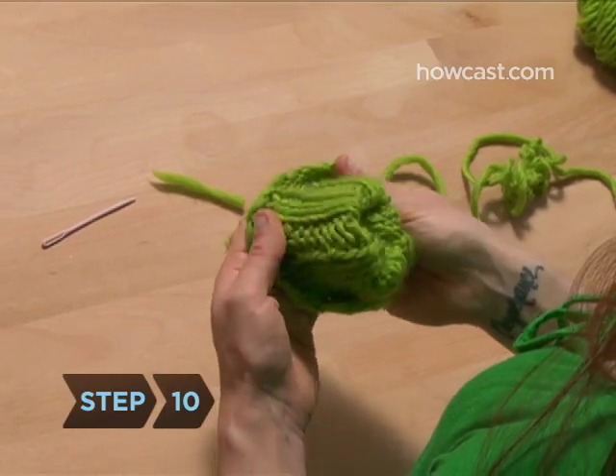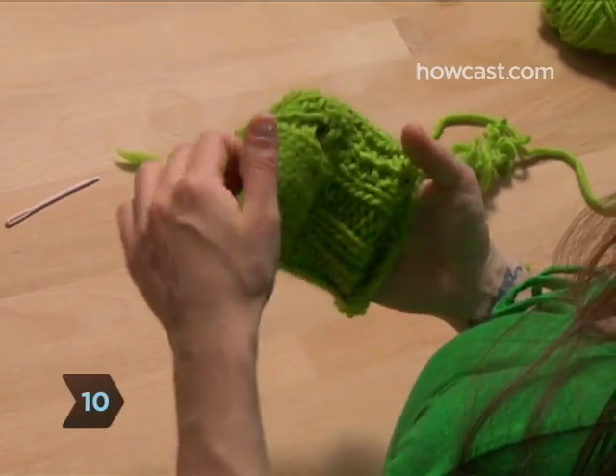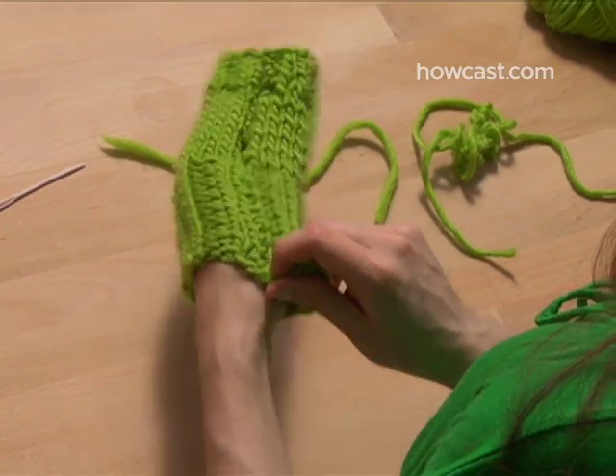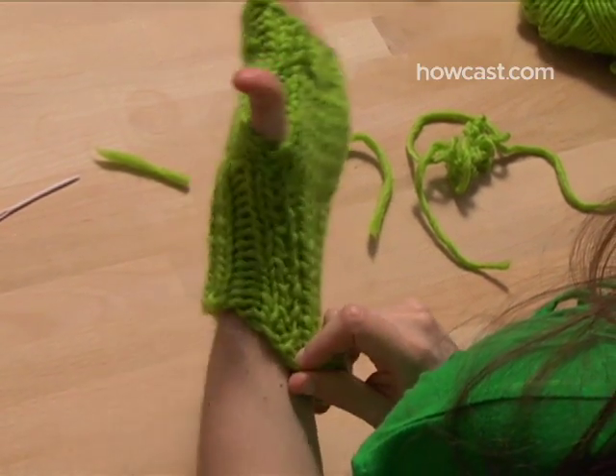Step 10. Turn the glove inside out and ta-da, you've just finished half your pair. Repeat the entire process for a second glove, or just rock one for that vintage 80s look.